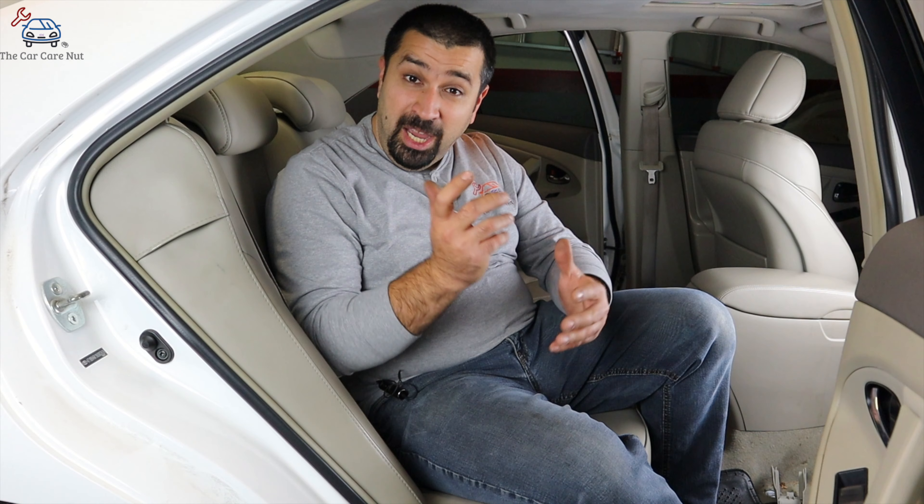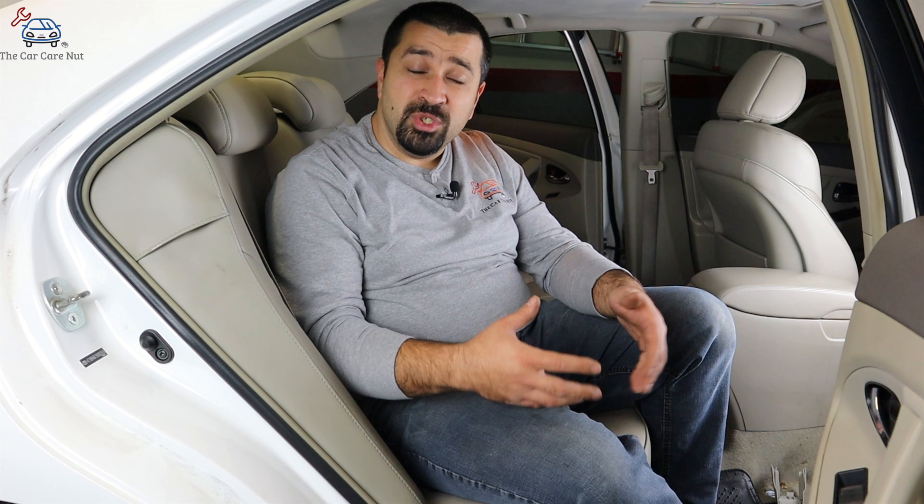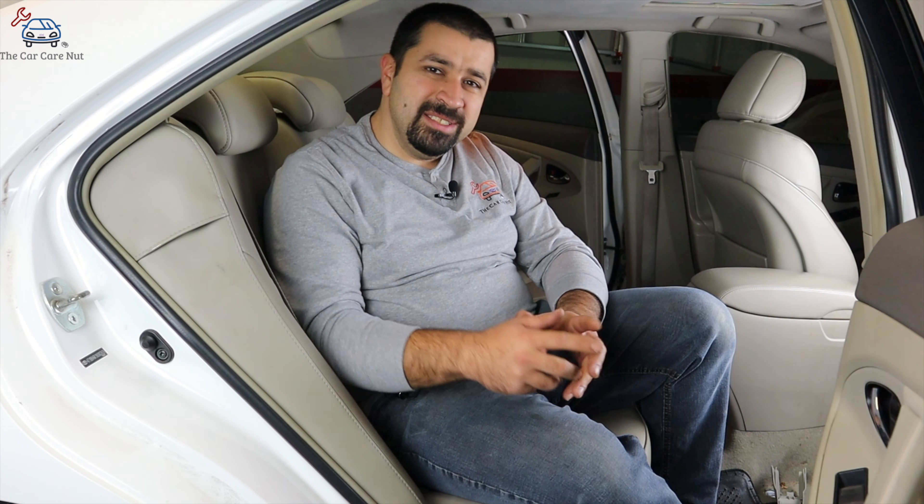A small note before we get started: these Camry Hybrid models from 2008-2011 did not come with a filter from the factory for the high voltage battery fan. In this video, we're going to show you how to install one. What I recommend is to pull the fan out, clean it, reinstall it, then install the filter so the fan won't get dirty again. You're only going to do the fan cleaning itself once, which we will show you in this video.